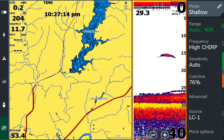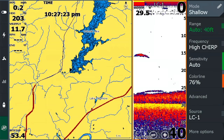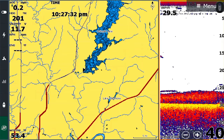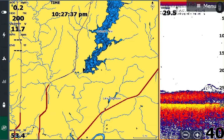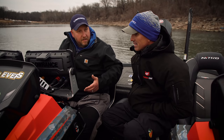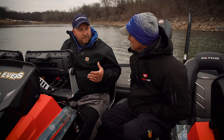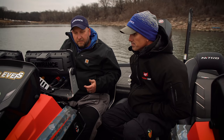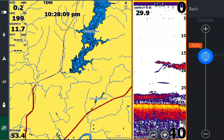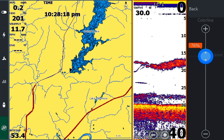99% of the time we run High CHIRP. Your sensitivity we leave in Auto, and your color line we typically leave around 76. People are always asking online what settings they need on a new unit, and everybody tells them different things. We use Auto — it's basically the best setting for virtually any condition. When you get to different lakes, you may need to bump it up or down a little — just go plus one, plus two, or minus one. If you're in a lake with a lot of dissolved particulates, turn it down so you're not getting too many returns. In clear water and want to see more, bump it up.